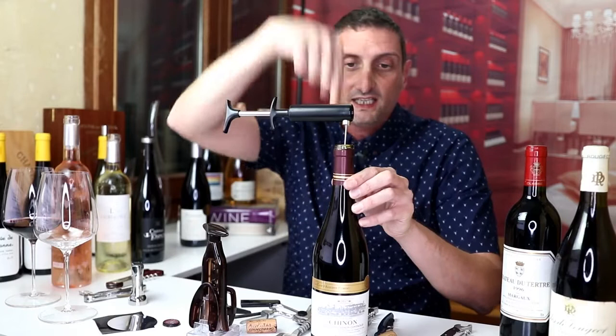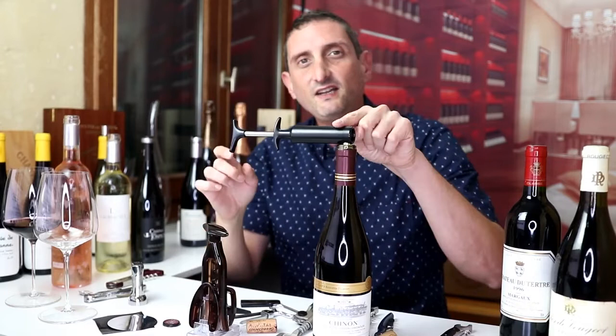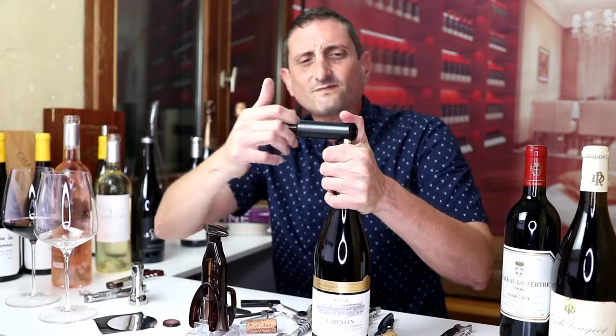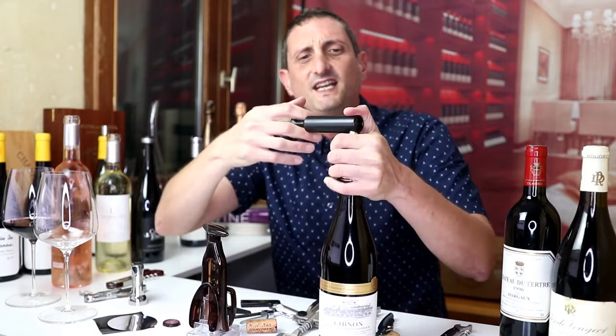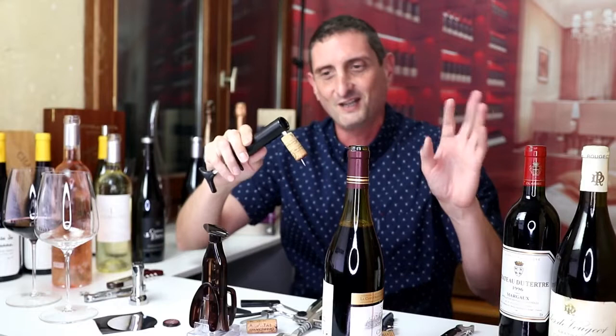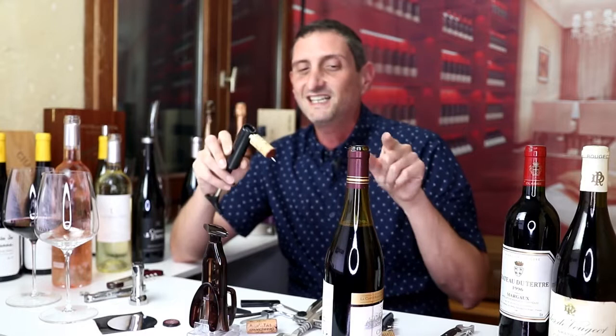You want to insert the needle inside the cork all the way through, and then you start pumping air in between the cork and the wine. You do want to hold this type of opener so it doesn't splash too much and so the cork doesn't pop right out. You can see how the cork is coming out ever so slowly. I've had an accident — this is why you want to hold your cork. There's wine everywhere. So this demonstrated that this opener is not in the end all that practical to have.